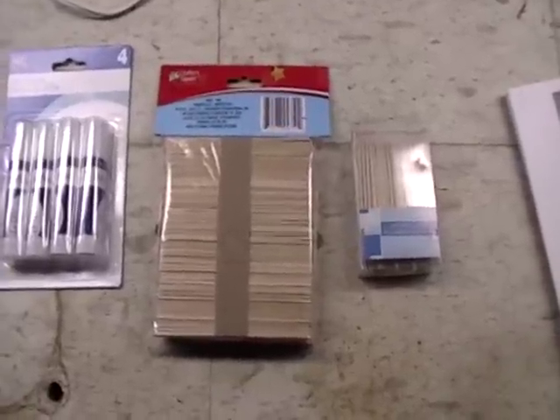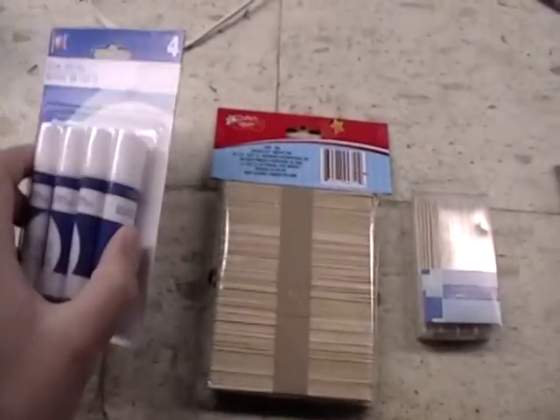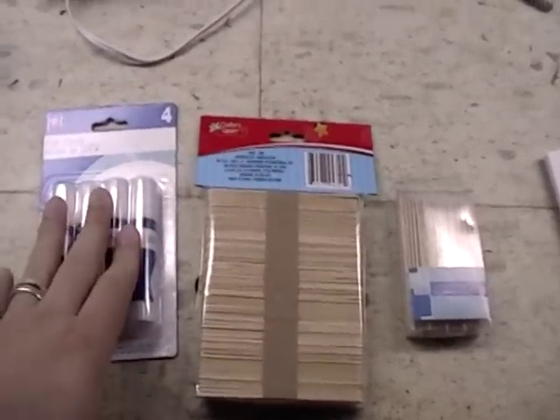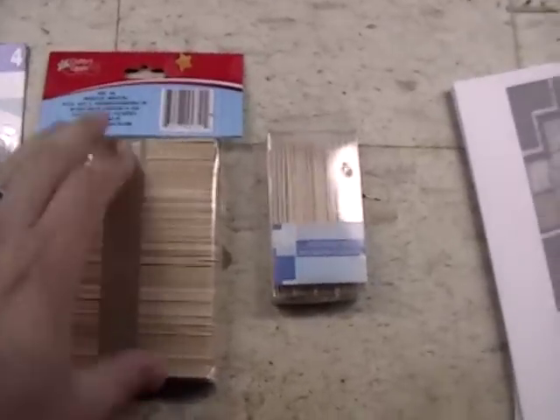Here's my dollar store treasures from the other day. Got some glue sticks so I can take some tiles that I've printed out, cut them out, and glue them to some cardstock — or some cardboard actually, maybe. That would butt up real nicely.